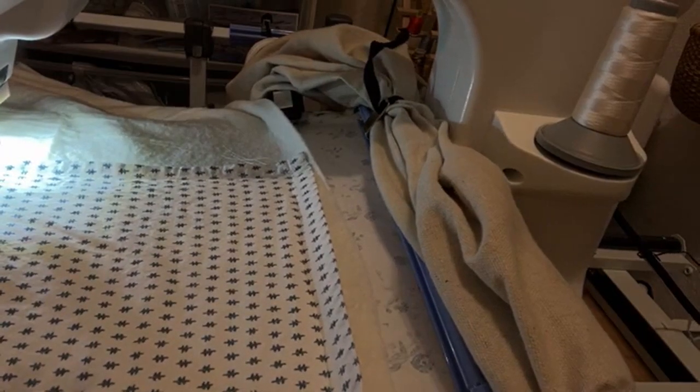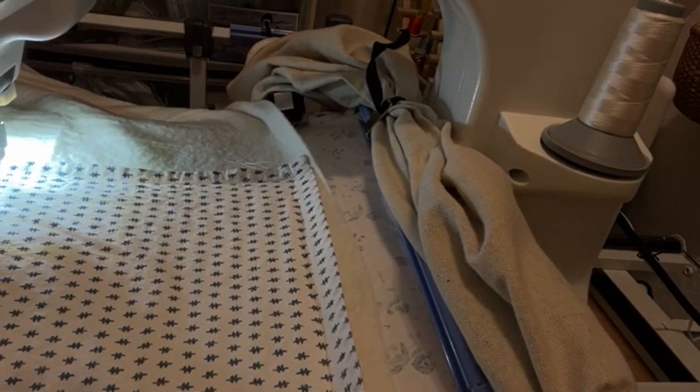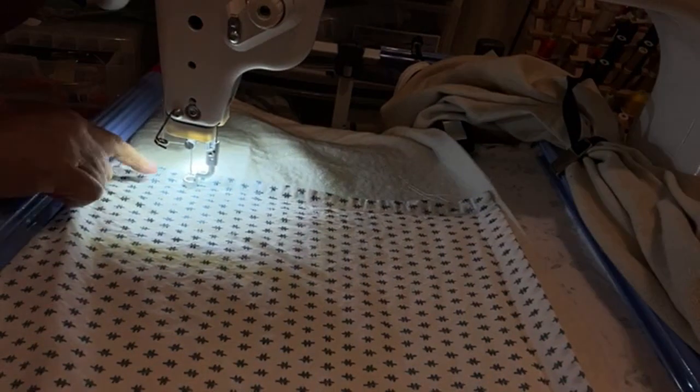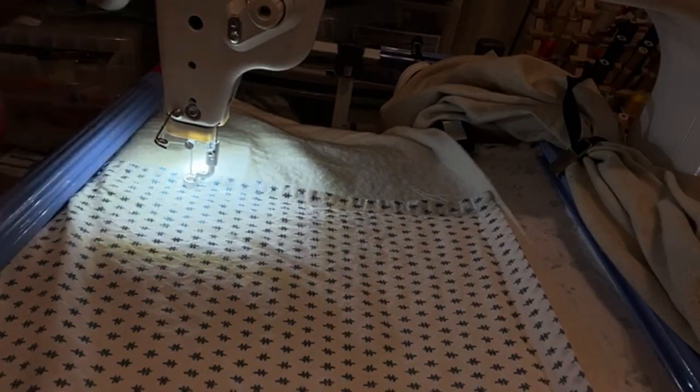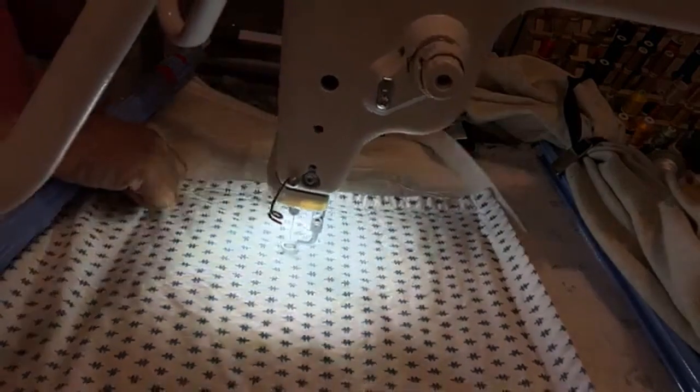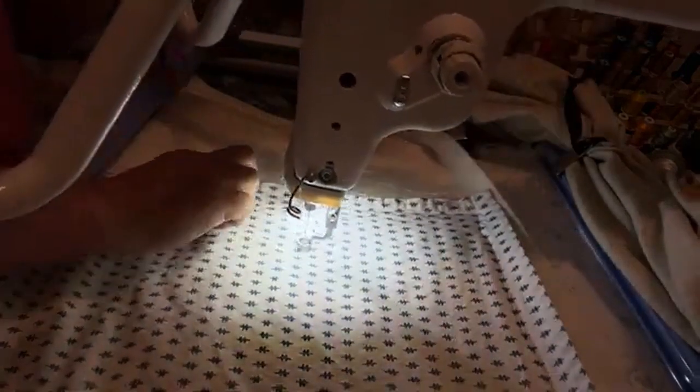Going slow, holding it all along the way, easing it as I go to keep it from wrinkling, and I'm going as far as I can go on here. That's as far as I can go. Now I'm going to bring up my bobbin thread. I'm going to bring it out to kind of move the bobbin thread so there's some bobbin thread to bring up.